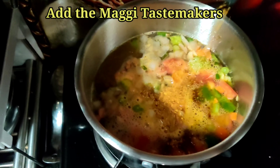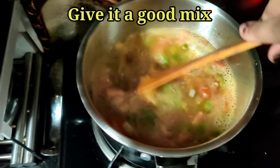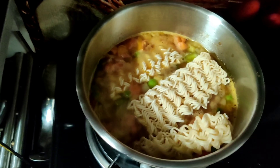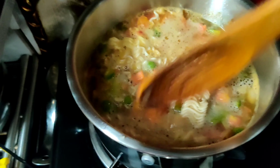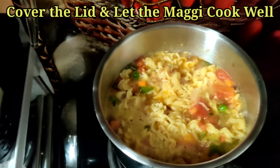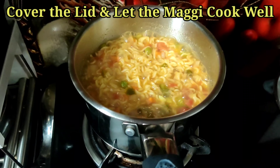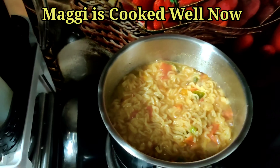I'll add both taste makers. If you wish, you may also add red chili powder, but I skipped that. Let's insert the Maggie into the water and dip it well. Cover the lid and cook till the Maggie is done — keep checking in between. It will take around five to seven minutes to cook.